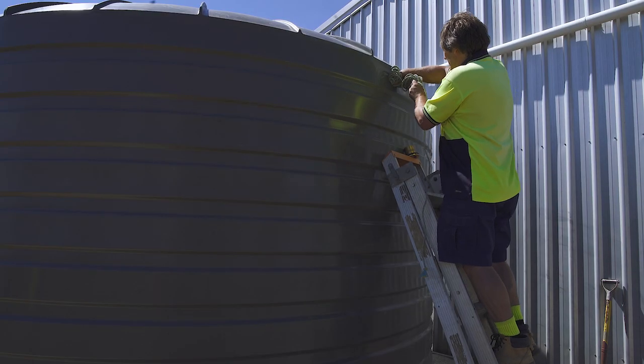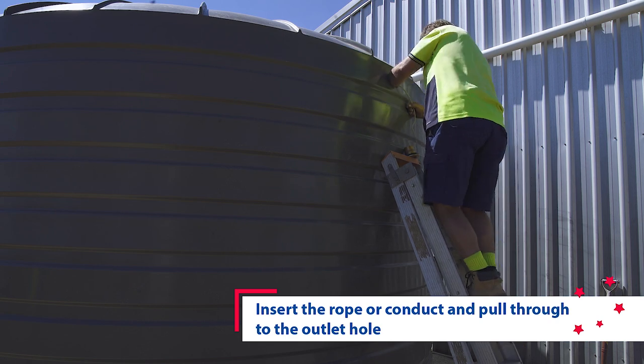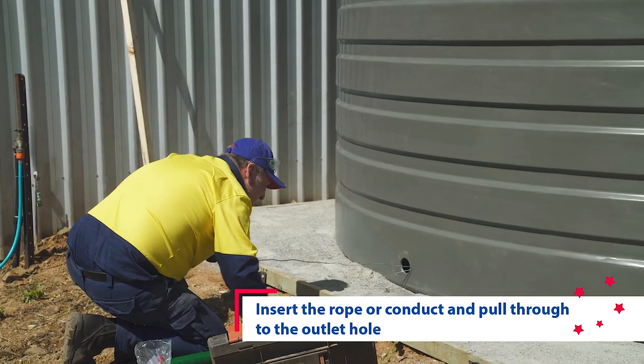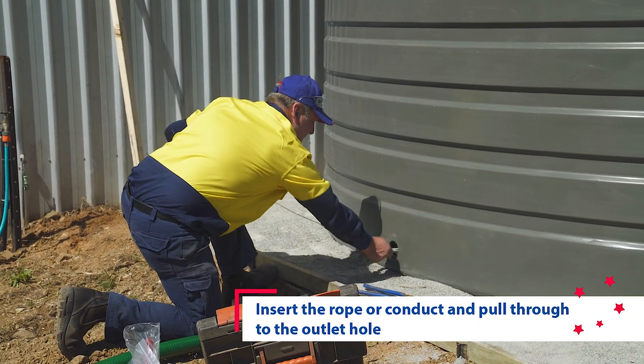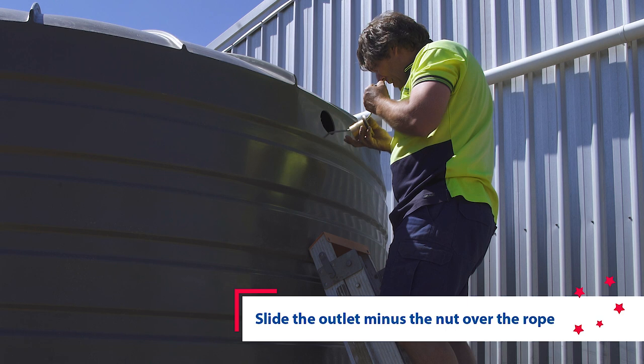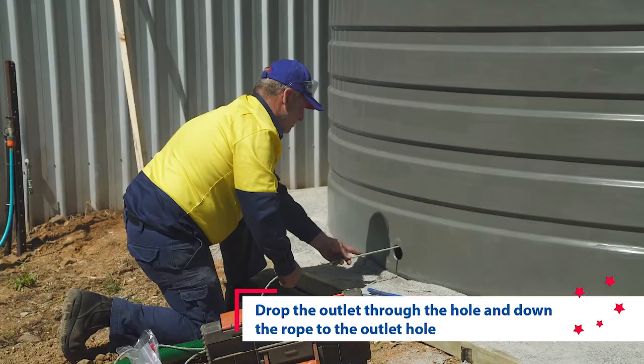Now we move to installing the outlet. Place the conduit in the overflow hole or strainer and feed it through to the drilled outlet hole. To insert the brass fitting into the outlet, undo the nut off the outlet and slide the outlet and the washer down the conduit. Pull it through from the outside.